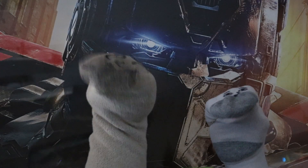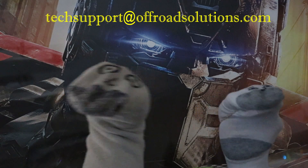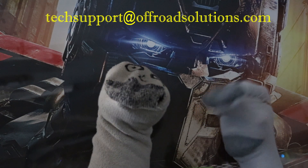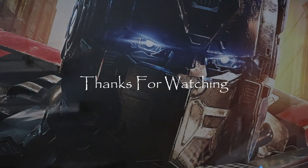For any further questions, please refer to the install instructions related to your conversion or email us at techsupport@offroadsolutions.com. We appreciate you watching a very classy video. Thank you!